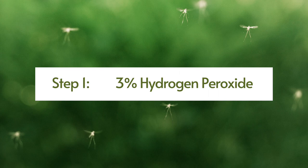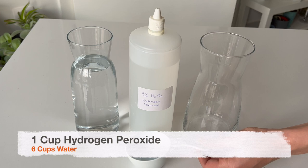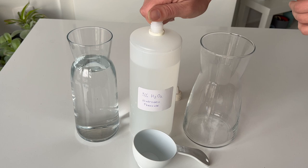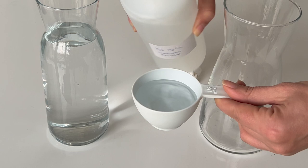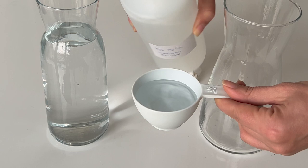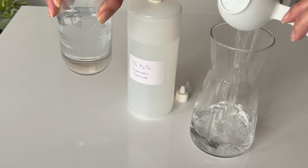Now let's prepare the mix for step one. Use one part three percent hydrogen peroxide mixed with six parts water — always use the one-to-six ratio. Then water your plants with this mix when their soil is dry or when it's time for watering. You should repeat this process two to three times more in the next few waterings. Water the plants with this mixture only when they need water, to avoid over-watering.